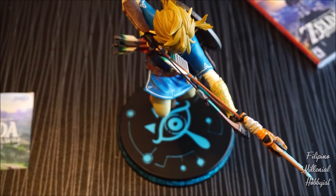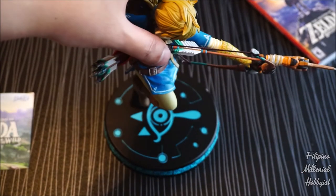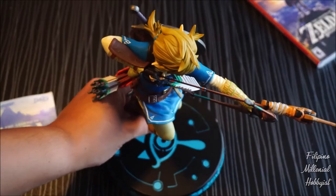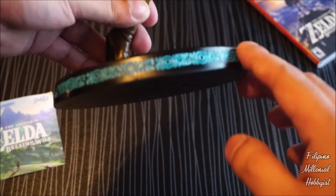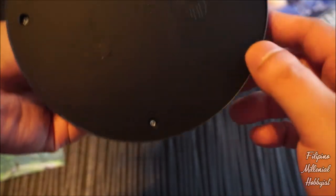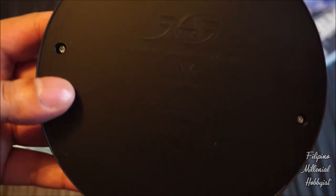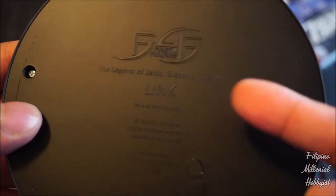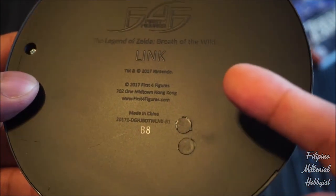So here it is guys — here's Link and the manual that I was talking about earlier. Let's just take a closer look. First of all, I really like this stand. It's very detailed, though it's not lighting up. At the bottom, you've got the First Four Figures logo, the Legend of Zelda Breath of the Wild, Link, 2017 Nintendo.